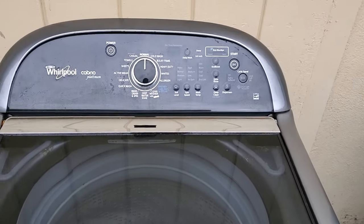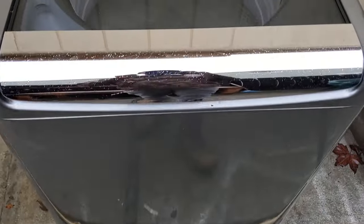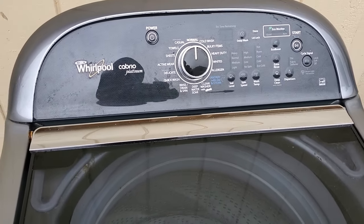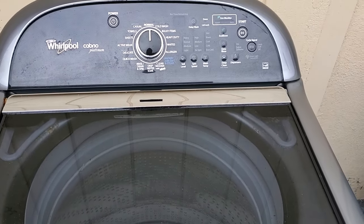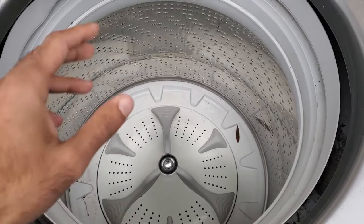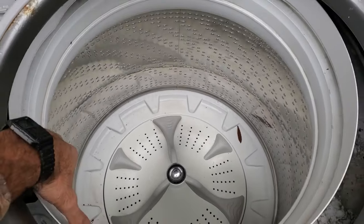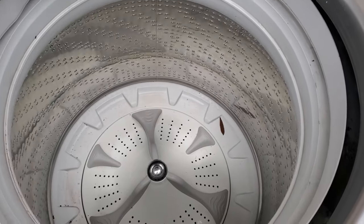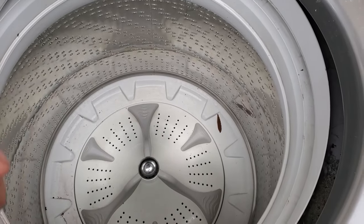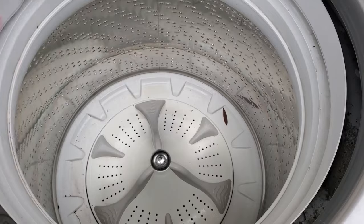Here's the Whirlpool Cabrillo — it's a Platinum Series washer. It's probably not that old, but it's already on the street and disposed of, which is a little unfortunate. The reason they got rid of this one is because it's throwing a UL code, which basically stands for unbalanced load. The number one and most obvious reason is that the clothing isn't distributed appropriately in the drum, causing the machine to stop spinning so the drum doesn't hit the cabinet walls. The solution is to redistribute the clothes or add more to counterbalance — just don't overload it.